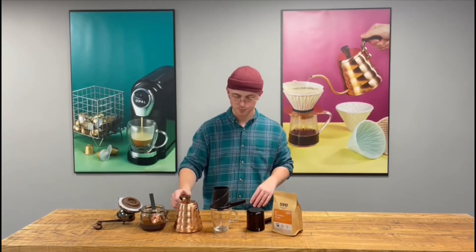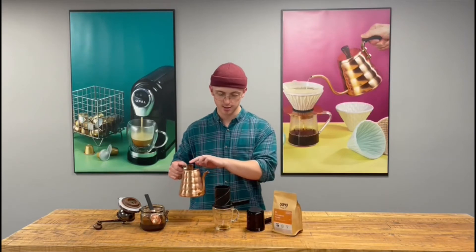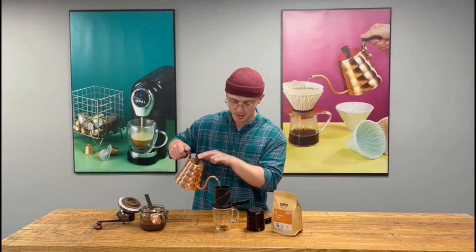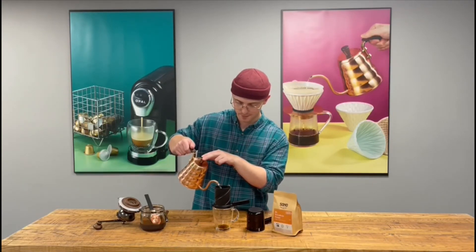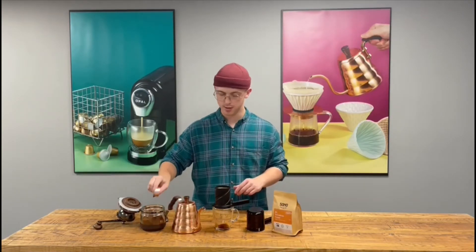Leave that for 30 seconds and then you can start. After your 30 seconds, you want to fill with water to about a centimeter from the top of your Twist Press. You want to give it a little stir.